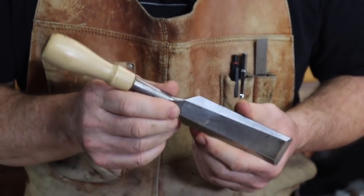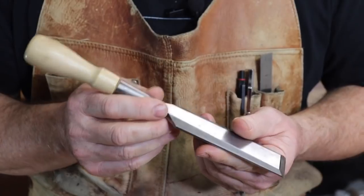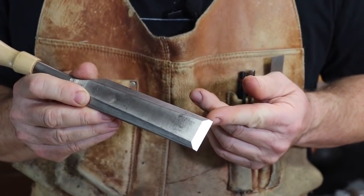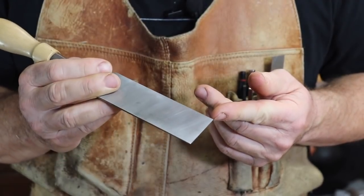A sharp edge on a woodworking tool is the intersection of two highly polished surfaces: the bevel in the front and the back.